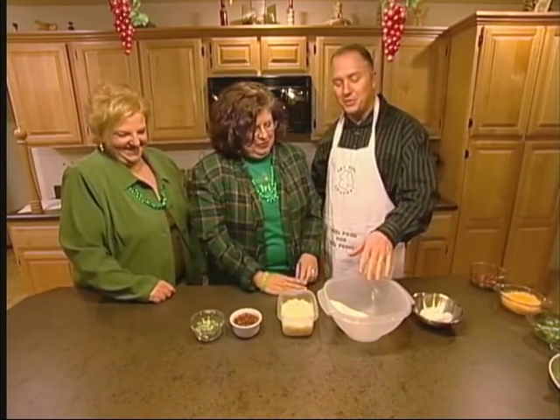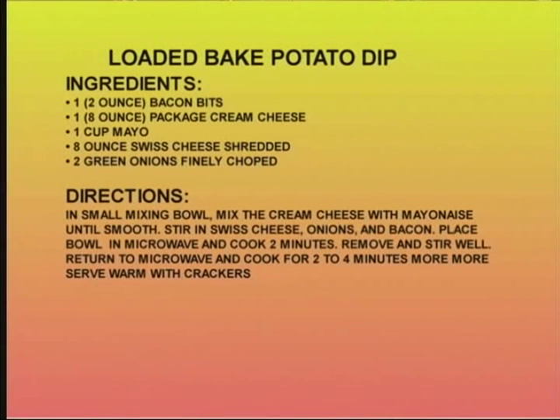Thank you, Walter. What you're going to do is put your softened cream cheese. You're going to use eight ounces of shredded Swiss cheese — just dump it all in there. Take two ounces of bacon bits, or you can use regular chopped up bacon if you like. And use two green onions — these are beautiful, and they're green, Linda.